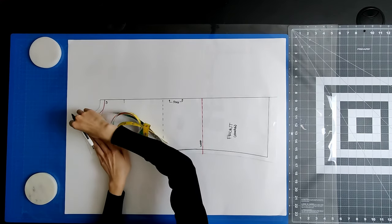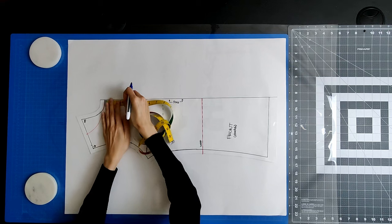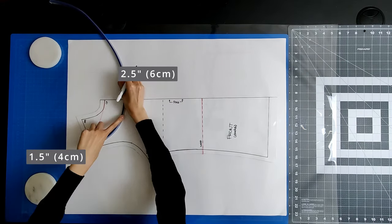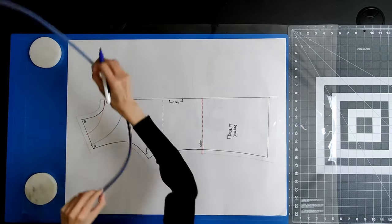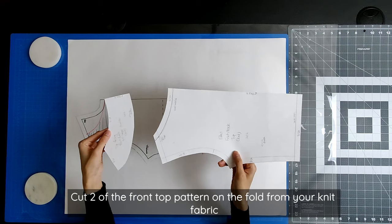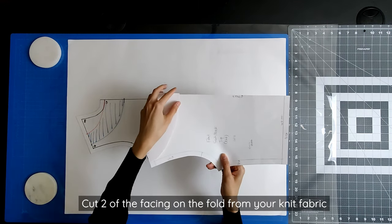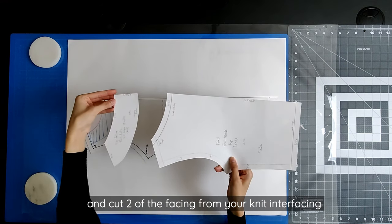I'll be using a facing to finish the neckline. The facing is a replica of the upper portion of your pattern block, bounded at 1.5 inches away from the neckline on the shoulder line and 2.5 inches below the center front. These are the final upper top patterns. Cut two of the front top pattern on the fold from your knit fabric. Cut two of the facing on the fold from your knit fabric, and cut two of the facing from your knit interfacing.